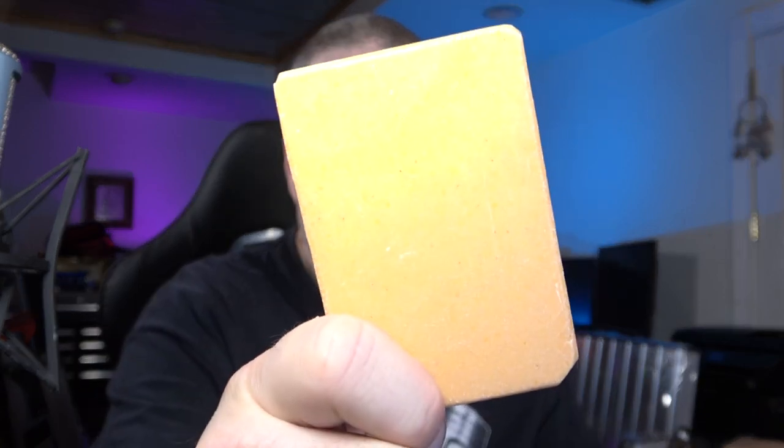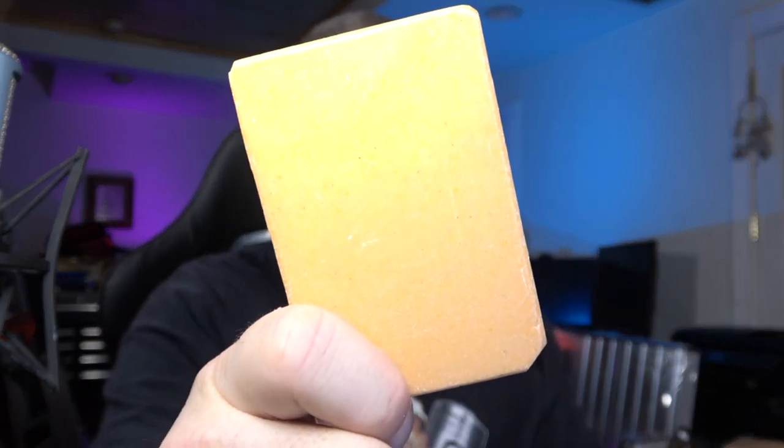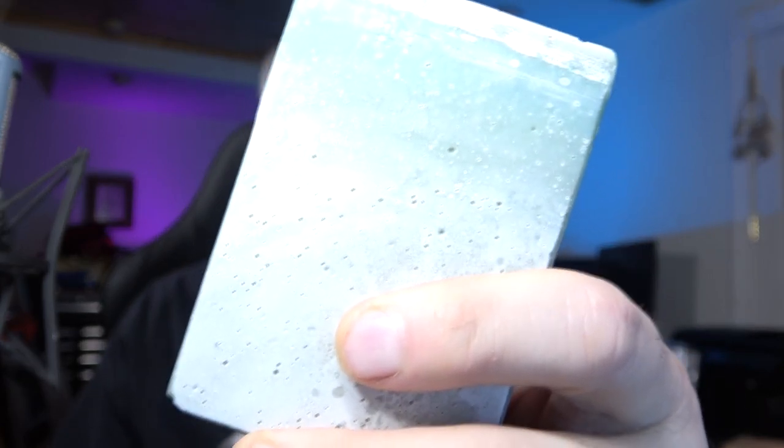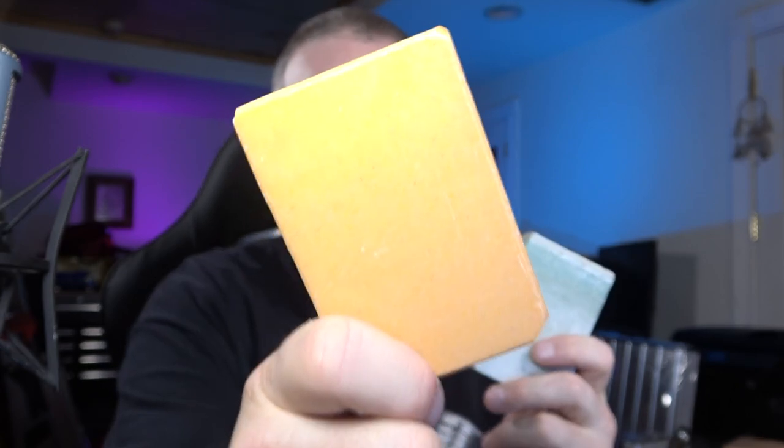One is Man Cleaner, Mechanic Scrubbing Soap, and the other is Parts Cleaner, or Smooth Bath and Body Soap. The Man Cleaner has a lot of pumice in it, so you would use this to exfoliate your skin — dig deep to get all the grease and grime that builds up in the rough parts of your hands and your elbows. Do not use this on your private parts because you'll be in for quite a shock.